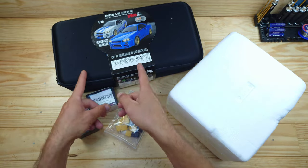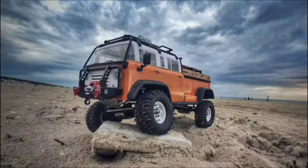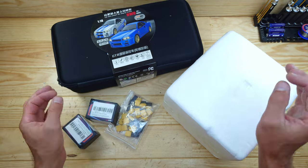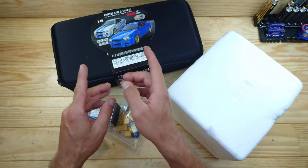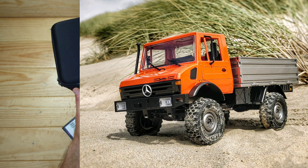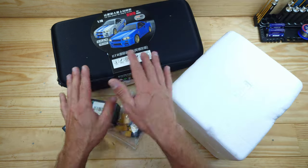Hey guys, in today's video we've got an awesome drift car, new chargers, and a mystery box. We're going to have a look at some new products to review on the channel. The first thing is a new drift car made by LDRC - and LDRC makes awesome cars. The last one I reviewed from them was the Unimog, which had a two-speed gearbox, differential locks, lighting system, and a lot more.